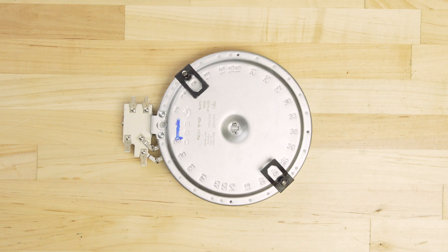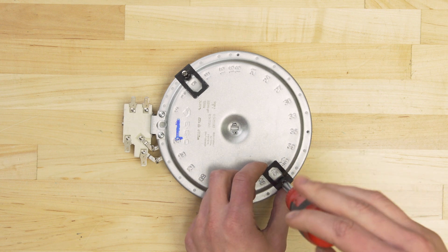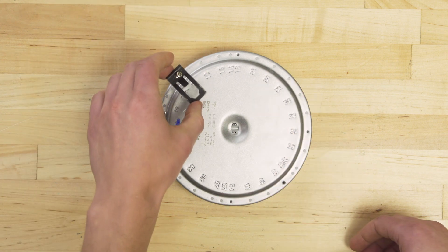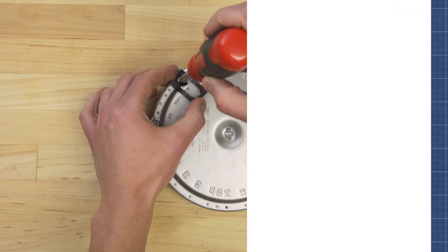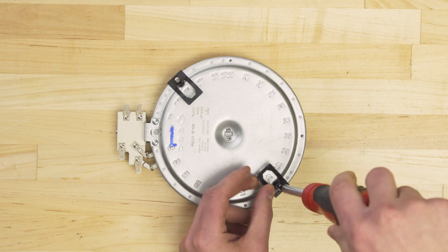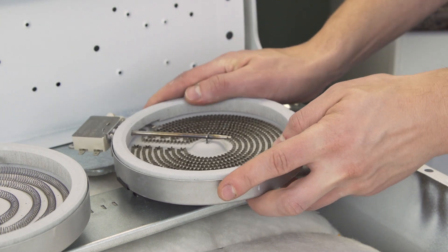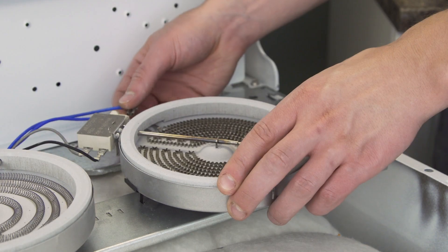On the bottom of the heating element you'll notice that each spring clip has a number. Write these down so you can match the position on the new element. Now unscrew the clips from the bottom. Install the spring clips on the new element in the same numbered position as before. Align the element and insert the clips into the holes on the mounting bracket. Now reconnect the wires.